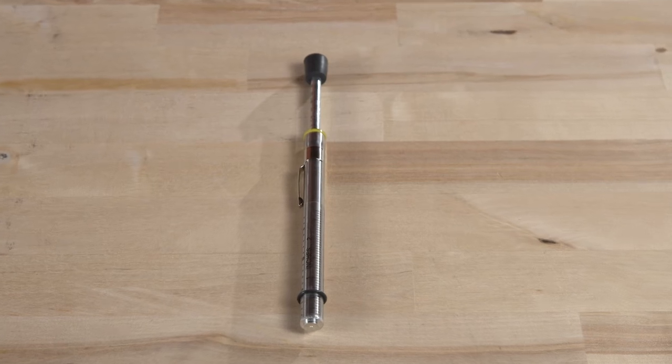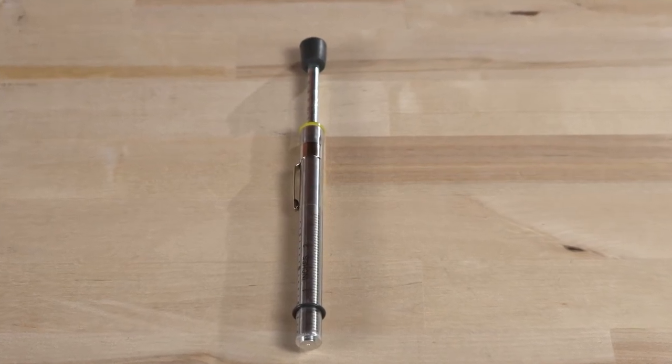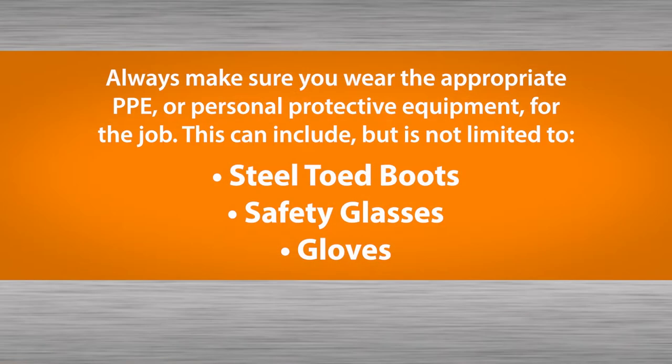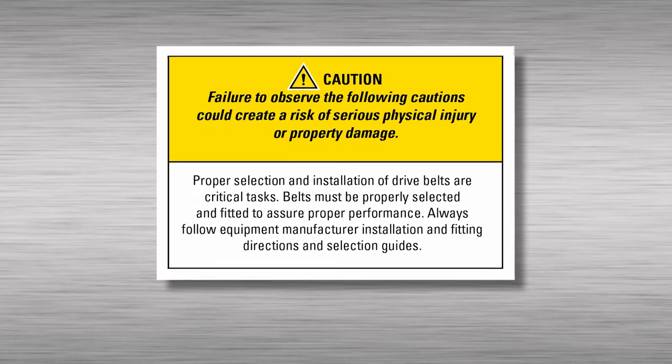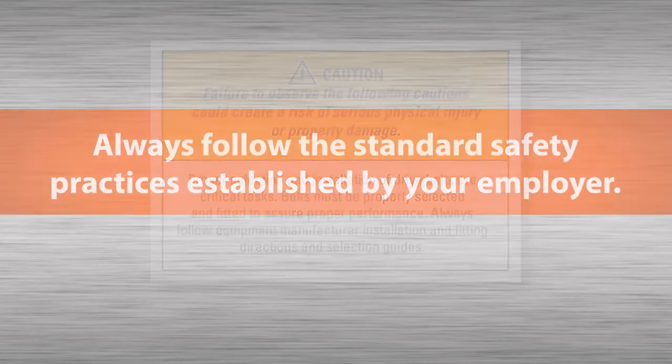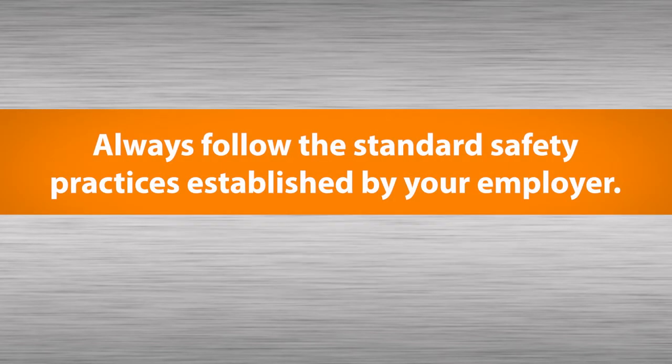Today we're going to talk about V-belt tensioning and how to use a tensiometer. Always be sure to wear appropriate PPE, personal protective equipment, for the job. Please always follow the standard safety practices established by your employer.